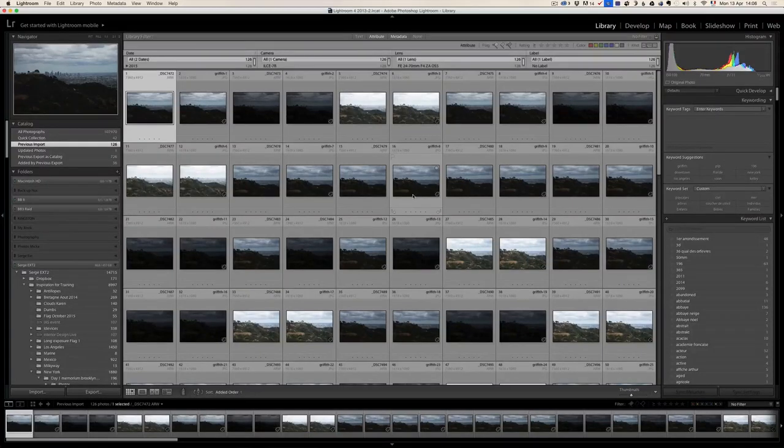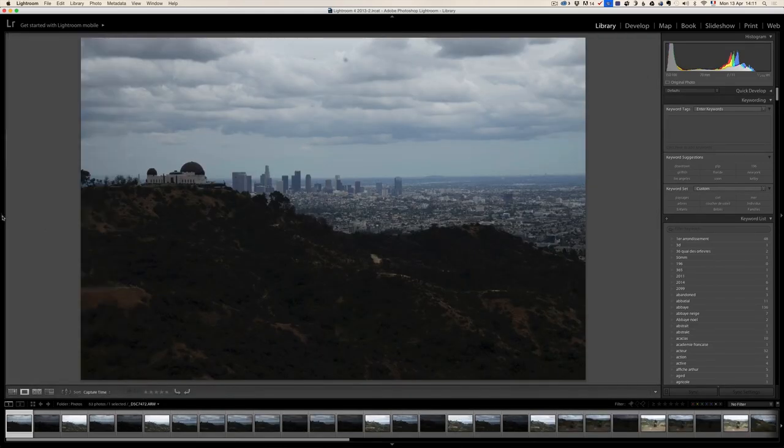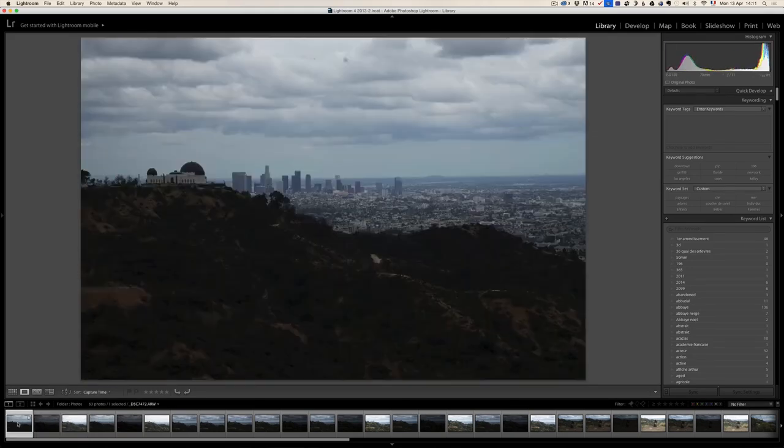I came back from Griffith Park and I'm ready to retouch the photos. There are different projects that can be done - I'm only going to show one in this episode. So this is the first photo I wanted to take, the one I shot in HDR. That's the normal photo, that's the underexposed photo. I sometimes like to always shoot HDR to be safe, but honestly there's not such a big dynamic range here because there is no sun. So I don't think I'm going to do an HDR with it.